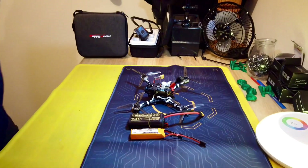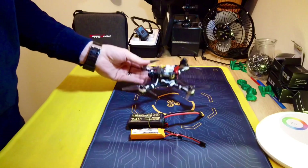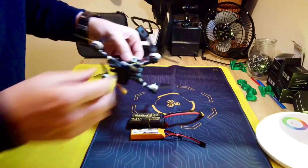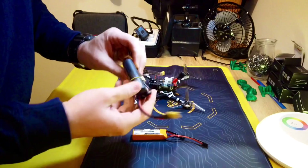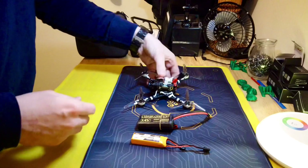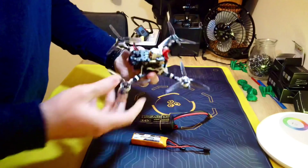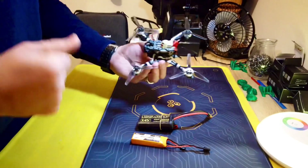How are you doing guys? Chris here. So this was the Happy Model Crux 35 and I converted it from a 4S quad to a 2S quad so that I could use these Li-ion batteries. Like always, I like to show you guys the build before I make you watch the whole video, just in case you don't want to watch the whole video. That's understandable.